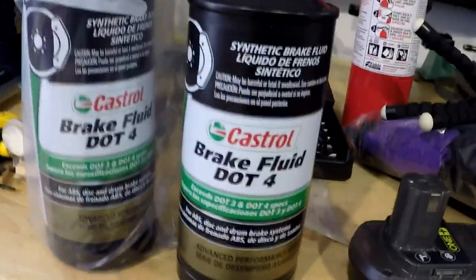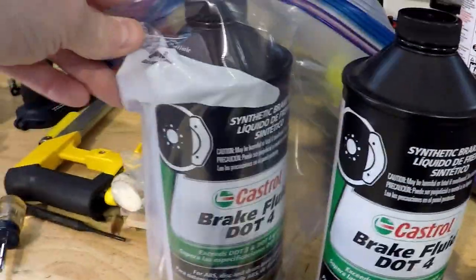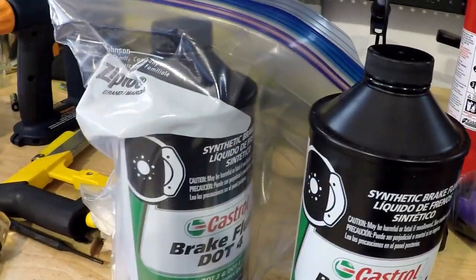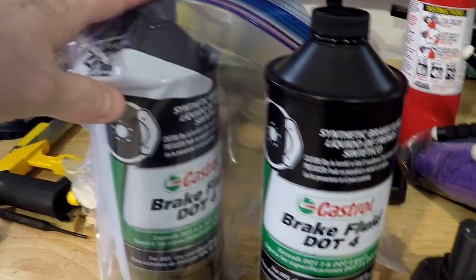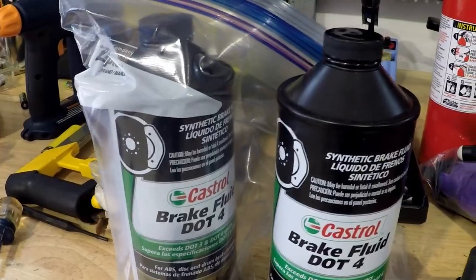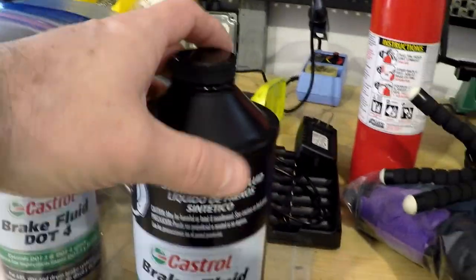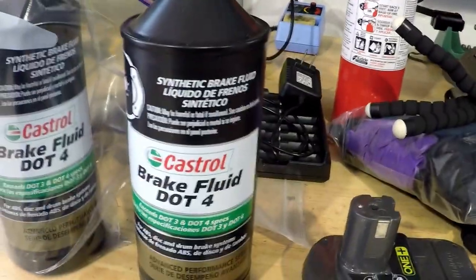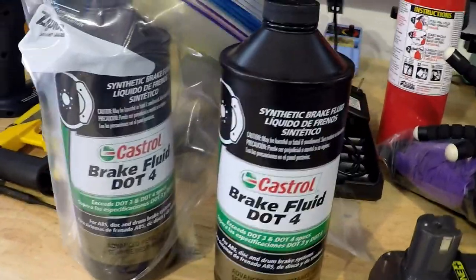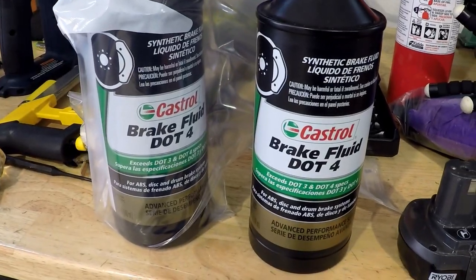This is the brake fluid I was using — I got it at AutoZone. The open container now has its cap on super tight and is sealed in a bag to keep moisture away. It'll only be like this for a few days until I get my power bleeders, so there's no point throwing away half a container. Anyway, thank you everybody for stopping and checking out my video — if you like it give it a thumbs up and consider subscribing.